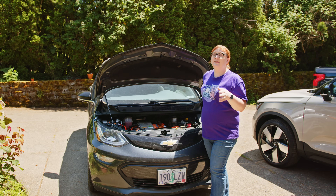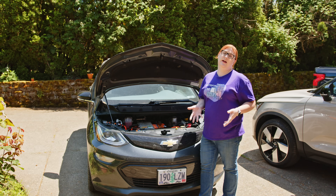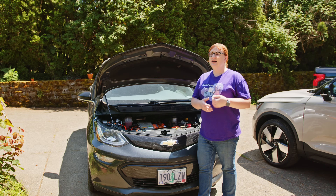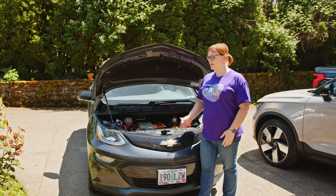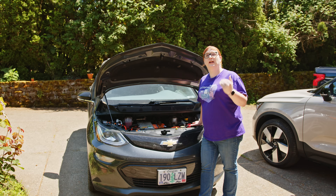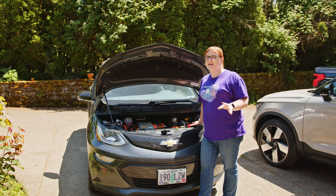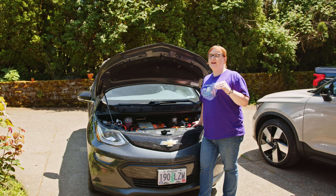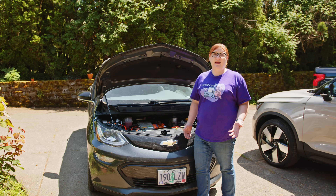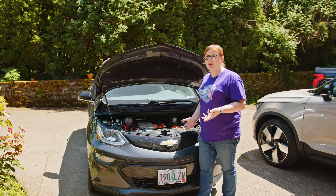We didn't have much cold weather last winter after the battery went in — we had a couple of days of snow but nothing super cold. So I can't speak to how this performs in well-below-freezing temperatures; I didn't go up into the mountains or ski resorts this past winter. But the car behaved itself — I haven't had any issues with it starting up and it hasn't given me any low battery warnings.